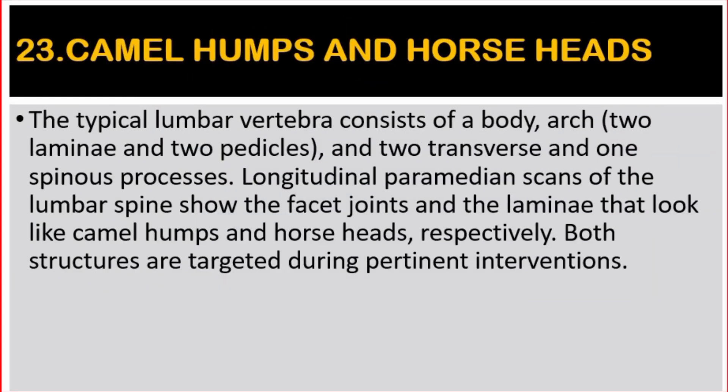Number 23: Camel Humps and Horse Heads. The typical lumbar vertebra consists of a body, arch, two transverse and one spinous process. Longitudinal paramedian scans of the lumbar spine show the facet joints and the laminae that look like camel humps and horse heads respectively. Both structures are targeted during pertinent interventions.